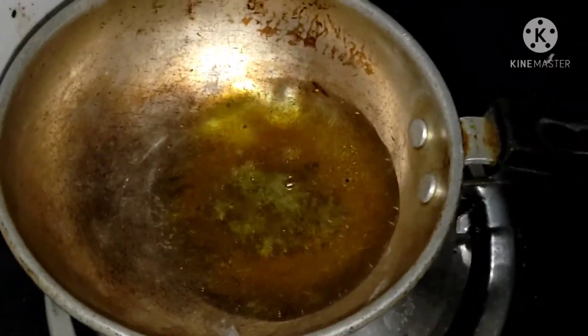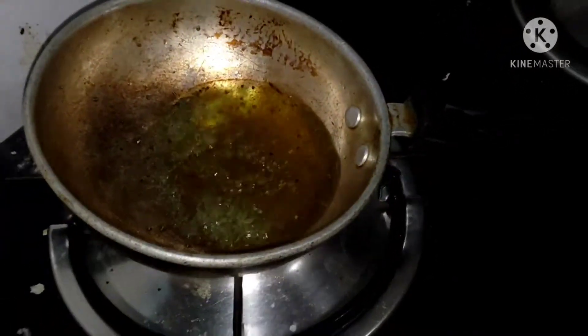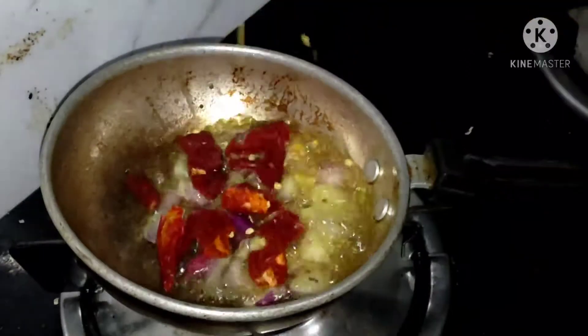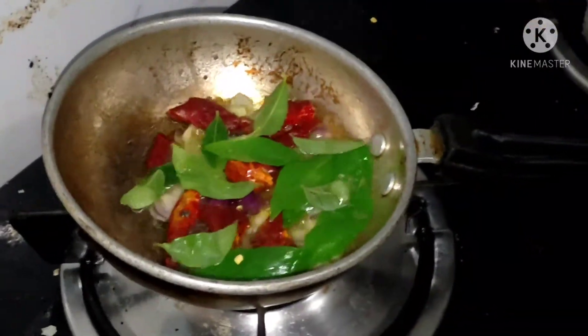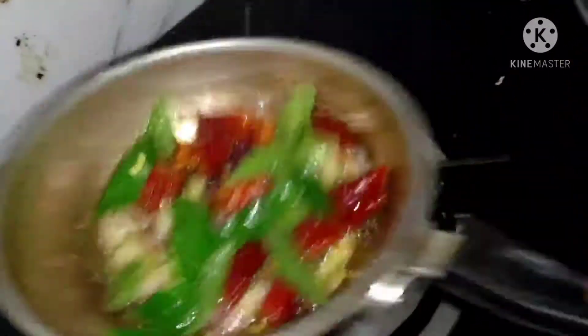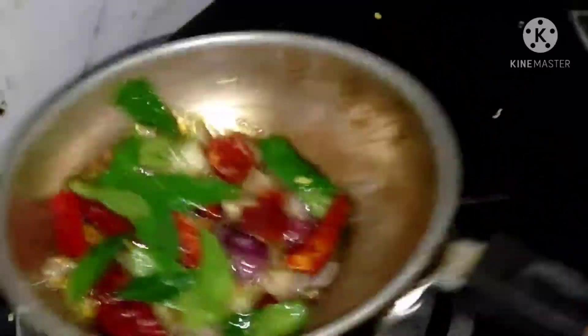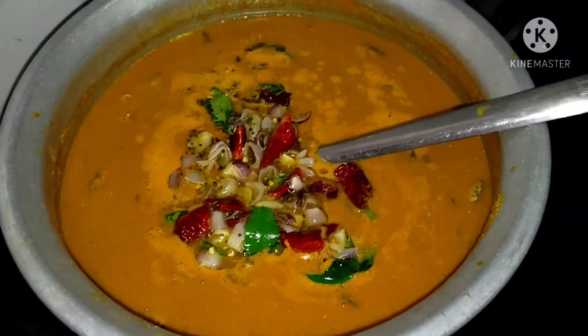I am going to try it in the bowl. By adding salt. It probably took me to do this. When we sit in a studio setting, I will explain.